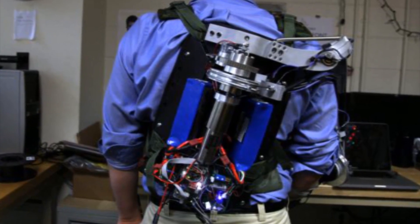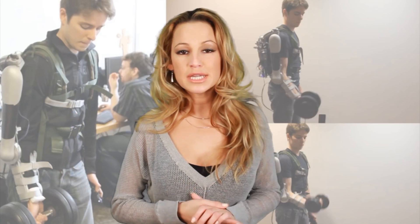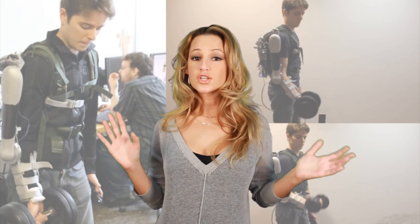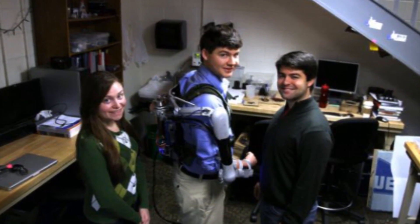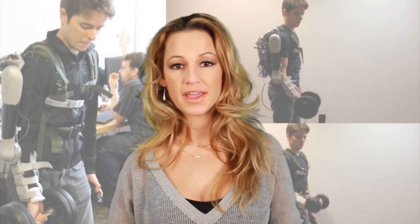It's basically a battery-powered arm brace attached to a backpack. This design has won the team up to at least $75,000 so far. This arm was designed for a school project by classmates Elizabeth Beattie, Nick McGill, and Niko Vladimirov. They're all students at the University of Pennsylvania.